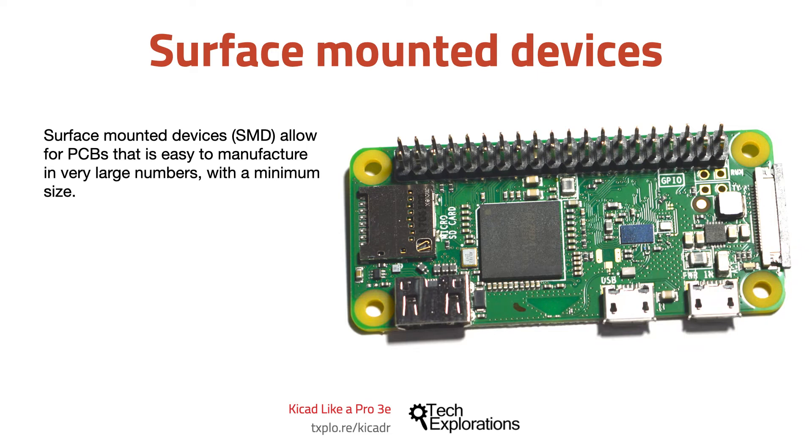While hobbyists prefer to work with through-hole components because they are easier to solder and repair, learning to work with SMDs — at least the larger ones — is certainly possible. In this book, you learn how to create an SMD version of a PCB in addition to the through-hole component version.